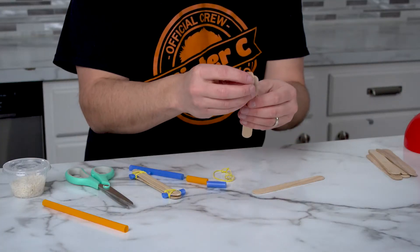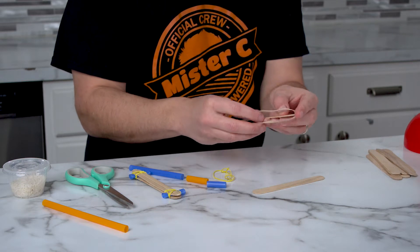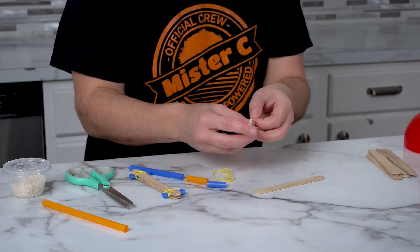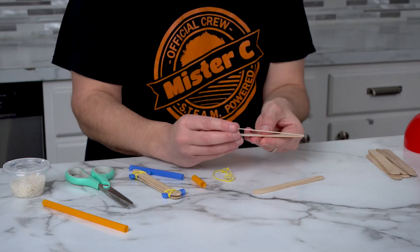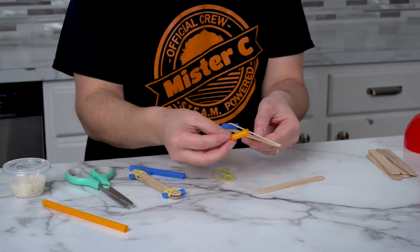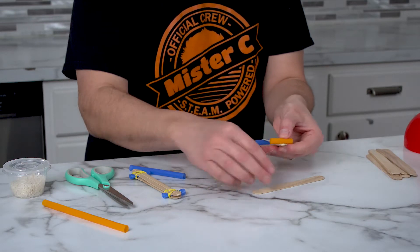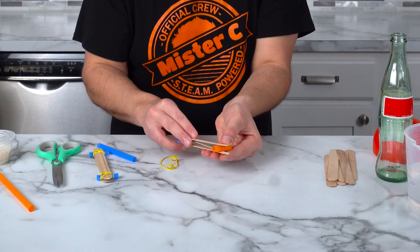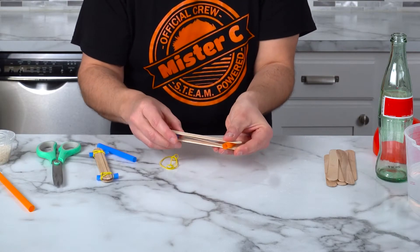Take the thicker rubber band and put it in and over this first craft stick. Then take one piece of your straw and put it underneath. The other one is going to sit on top of it. Then we're going to take the other craft stick and sandwich it — just like that. Perfect.